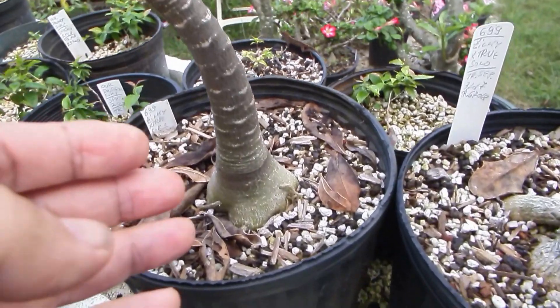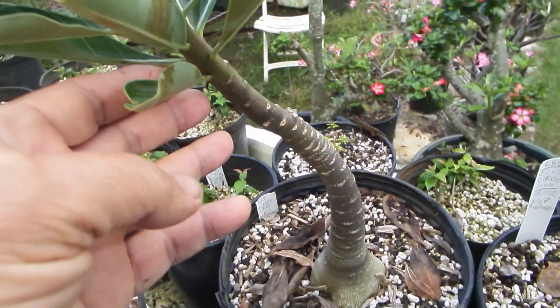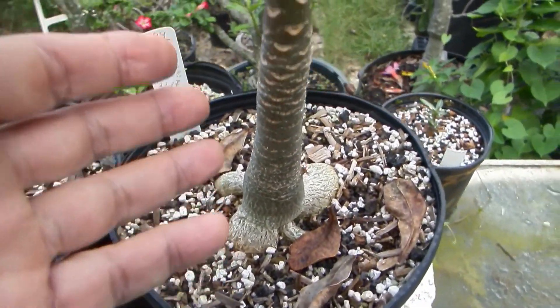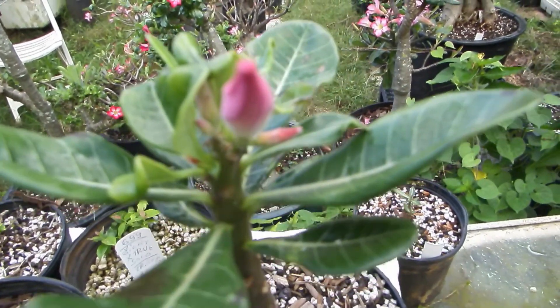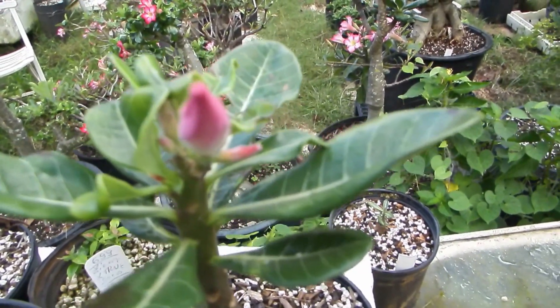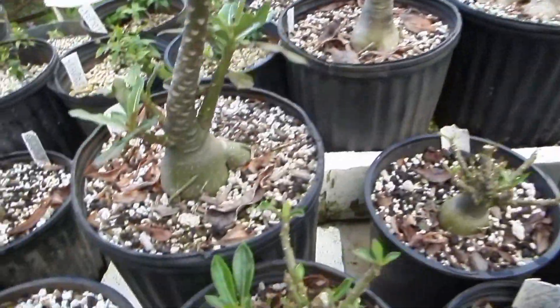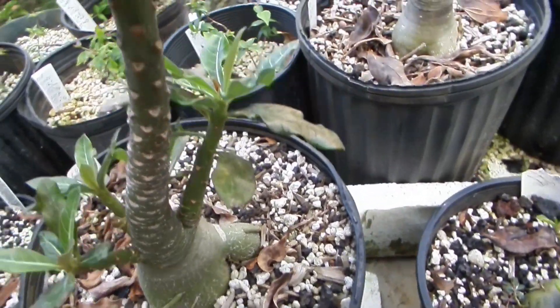At least so far, the growth is non-branchy, like socotranum. There is also another one from that batch — I'm not completely sure about the color of its flower as it's not open yet, but it might be the same.